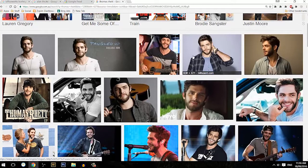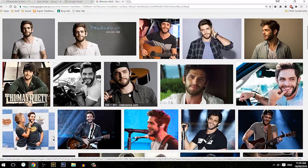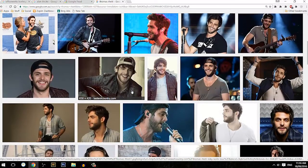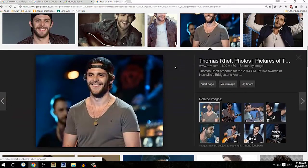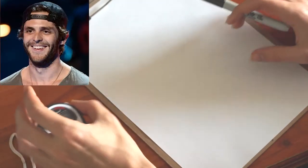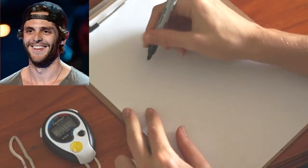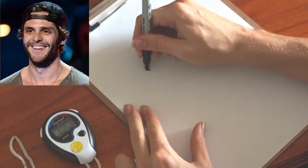Let us begin, please. I'm going to select a nice three-quarter view of his face — I guess this will do. Let's start this up. I'm going to start the timer. I'm not going to sketch; I'm just going to get straight into the inking.